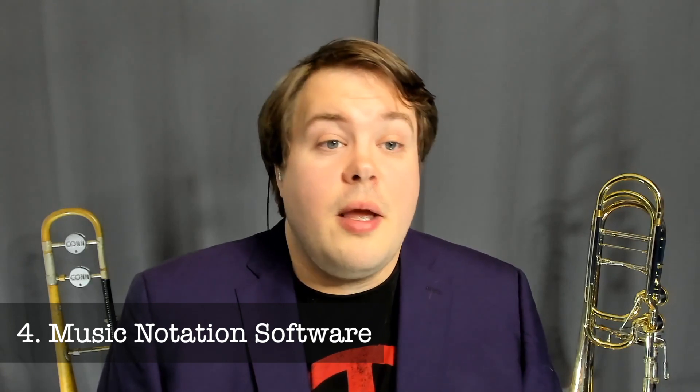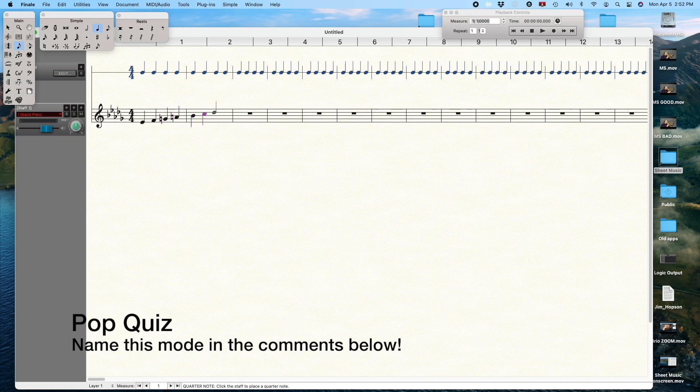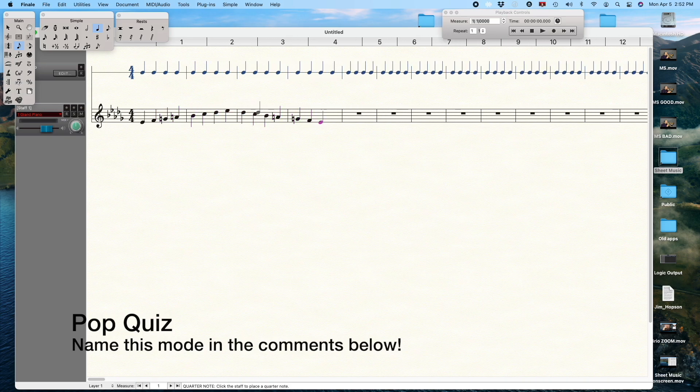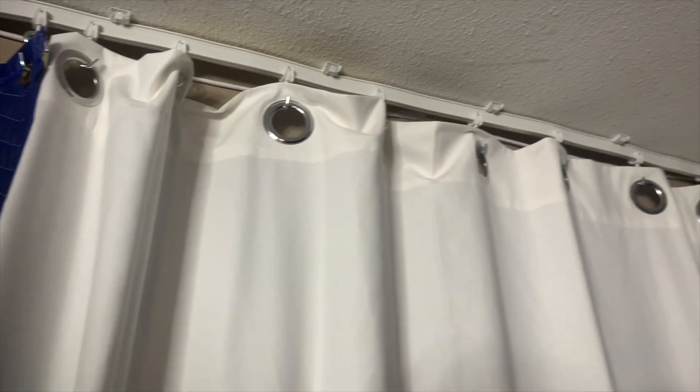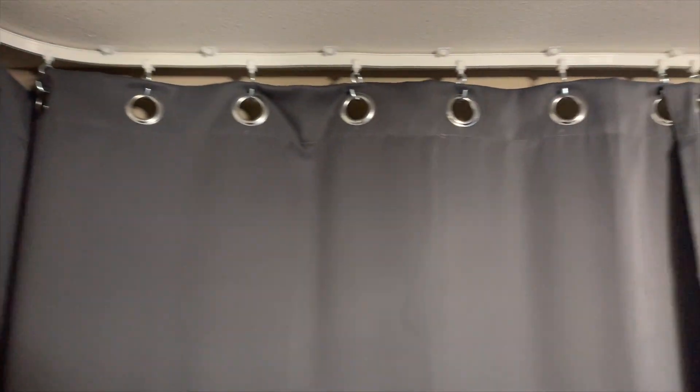Number four: music notation software like Finale, Sibelius, Dorico, or web-based equivalents like Flat.io are great ways to demonstrate written music theory concepts. Just initiate a screen share in Zoom and away you go. Number five: consider adding a backdrop or green screen to make your studio space look more professional or interesting. A green screen is especially fun now that travel tourism is limited — you can bring the world to your students during their lessons. Number six: if necessary, consider adding some acoustic treatment to your teaching studio. Mine doubles as a recording studio, so my solution was to install a flexible ceiling track around the room's perimeter, then hang thick moving blankets and curtains which can be moved around strategically to deaden or liven the acoustics of the room.